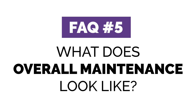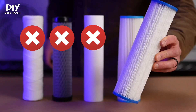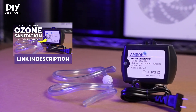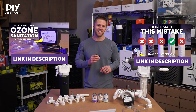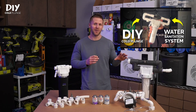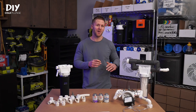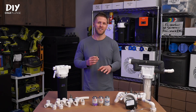What does overall maintenance on a system like this look like? I recommend using 50 micron filters and replacing them every four to six weeks. Run your ozone generator one to two hours per day. I've got videos linked below if you want to better understand that. Quick warning: if you search my channel, you're probably going to stumble upon an older tutorial. Those were the early days of DIY Cold Plunge — it was over two years ago. I've learned a lot since then, so just use this video as your guide for filtration and sanitation.